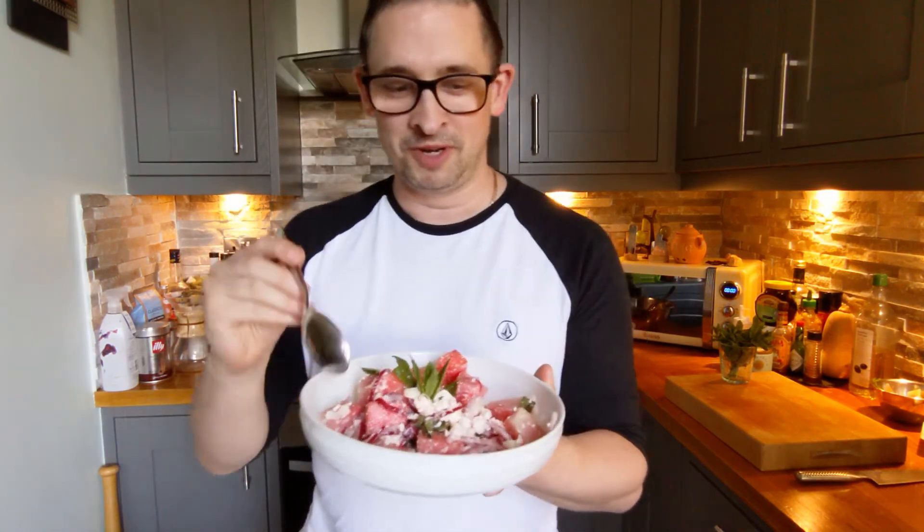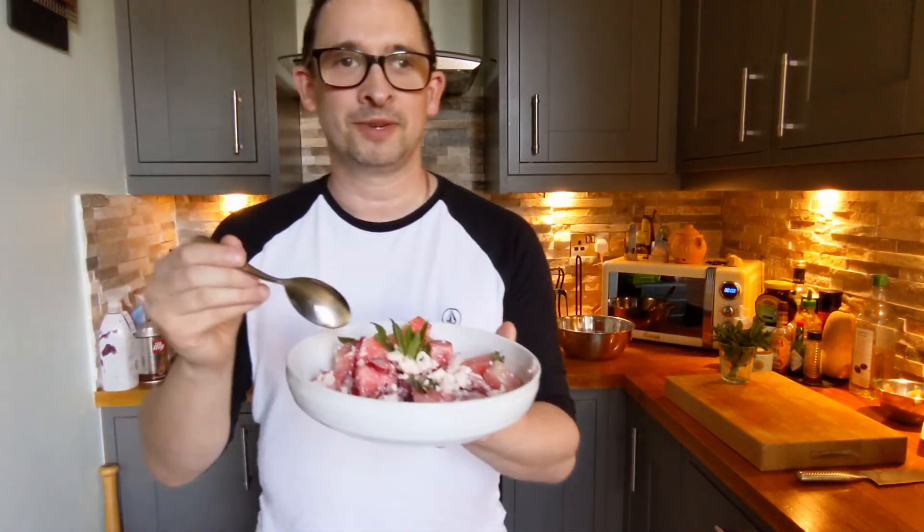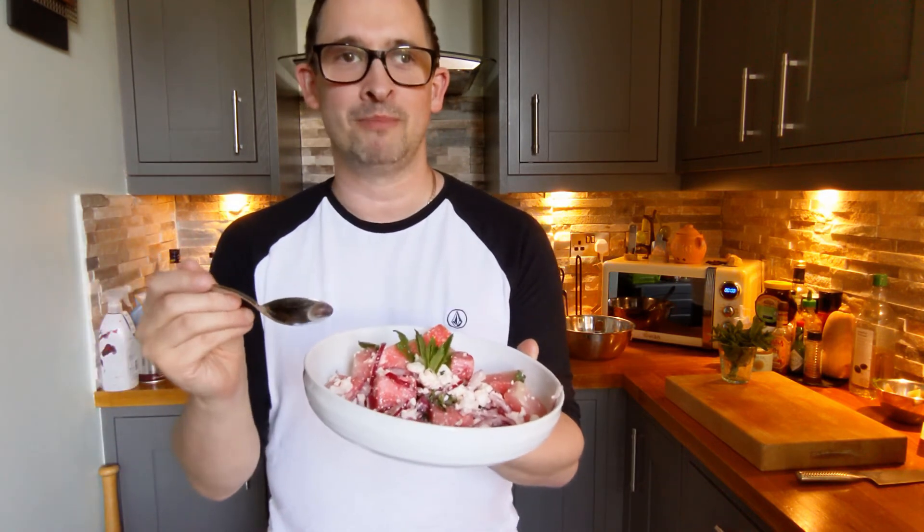Watermelon and feta salad. You've got those beautiful cubes of watermelon, the saltiness from the feta cheese, that quick pickled onion, the freshness from the mint. All that's left for me to do is to go and find a barbecue to have this with. So I'll see you around.